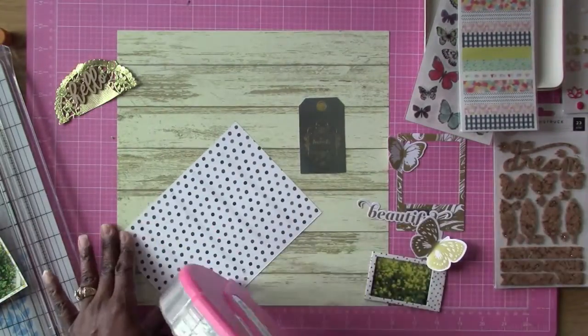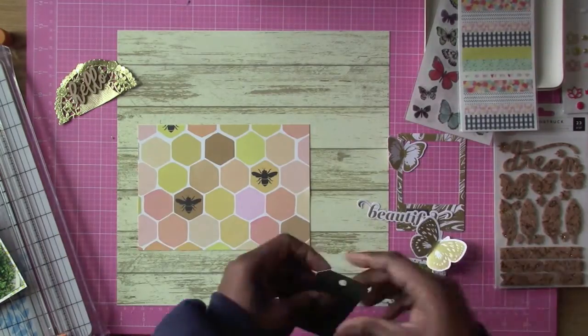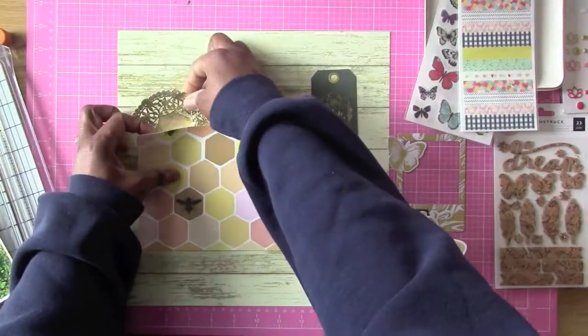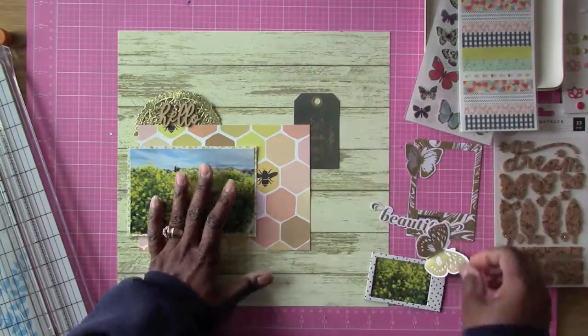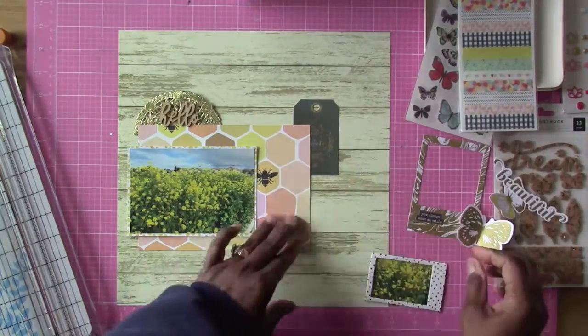Now I'm going to be using a half doily here — a gold doily from the Spiegel Mom scraps. I have a bunch of those and I'm just using them up as I go. I'm going to use that for part of the title and then some more thickers for the rest of the title.